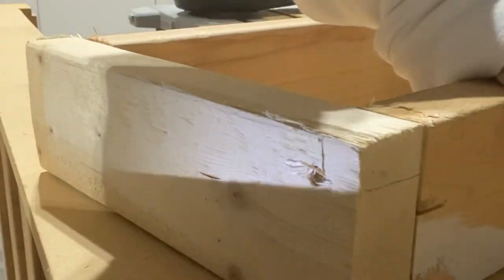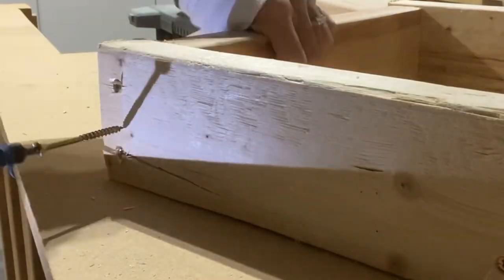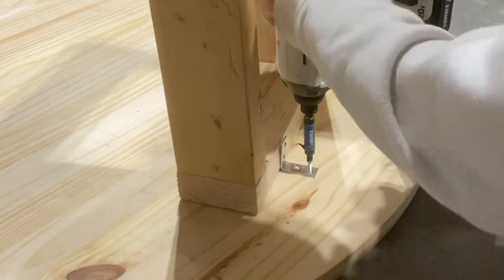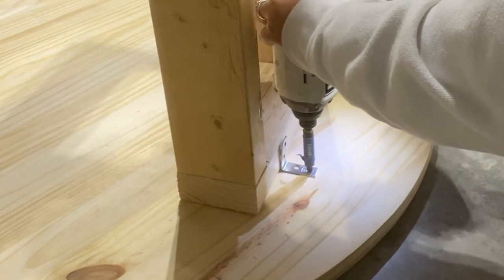You can pre-drill these if you want. I actually ended up splitting the wood on the bottom of this one, as you can see, but again they're just supports so they won't be seen. I ended up using L brackets — which I'll link in the description — to connect the boxes inside of the rounds. The boxes don't have to be perfectly placed; they just really need the weight to be evenly distributed.